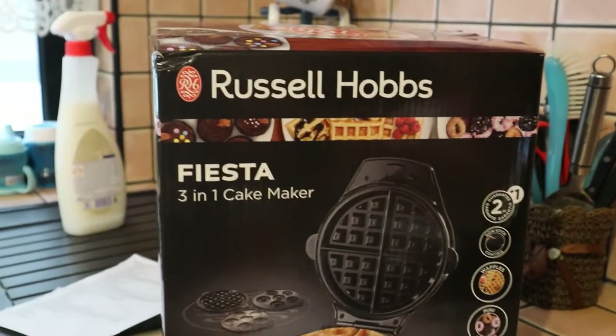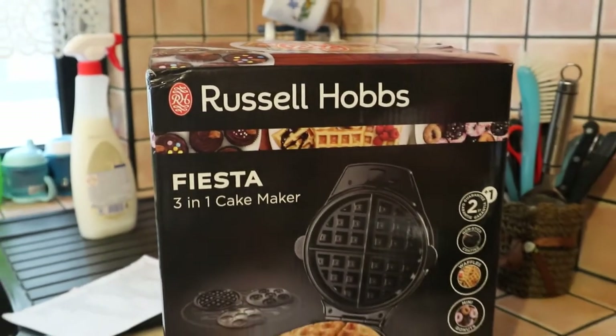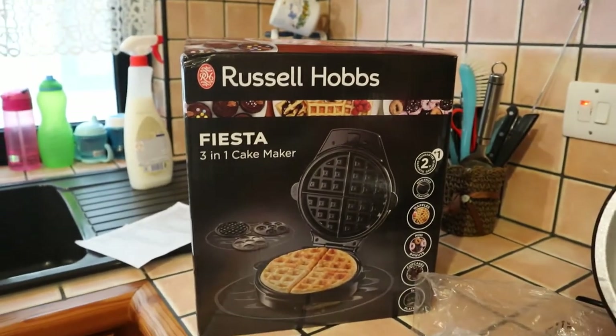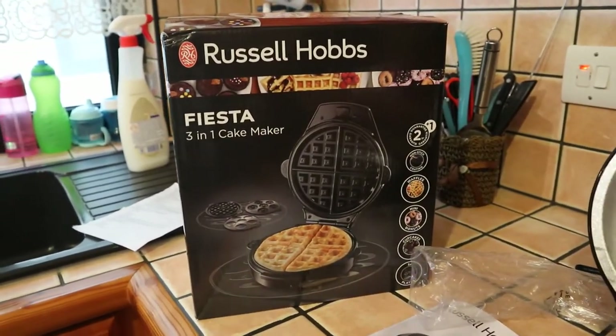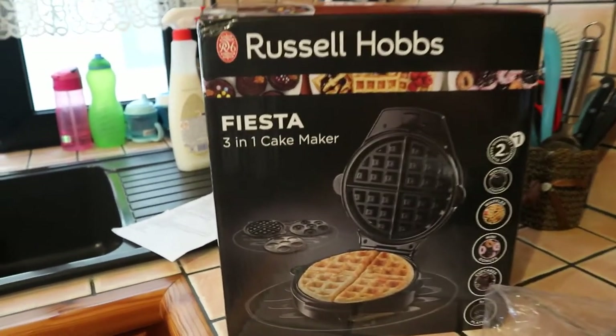Excuse the noise — there's a robot vacuum going on. If you want to know more about that, we have a video about it. My daughter is watching YouTube, so we are unboxing the Russell Hobbs Fiesta 3-in-1 cake maker.